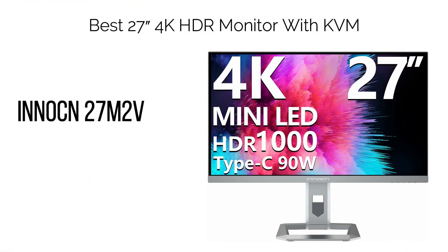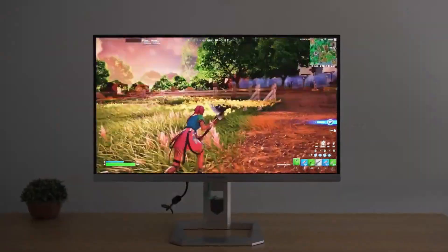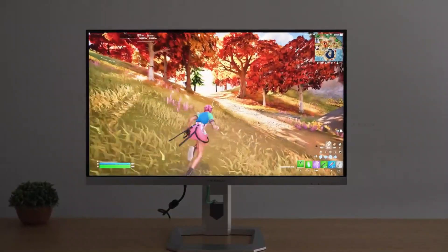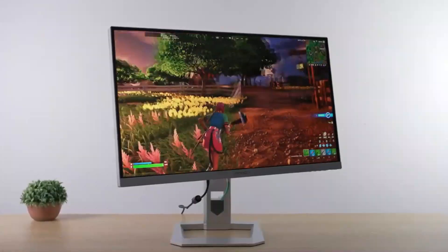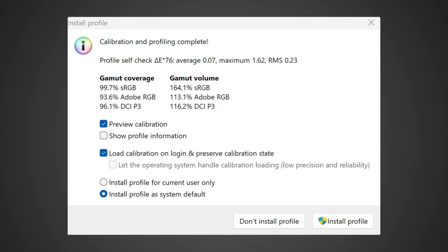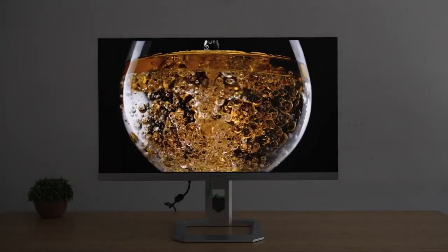17. Best 27" 4K HDR Monitor with KVM: ININ 27M2V. The ININ 27M2V stands out as the leading 4K HDR gaming monitor in the market. It boasts higher 4K UHD resolution, translating to crisp details and an expanded screen real estate. This higher resolution does demand a robust GPU to maintain satisfactory frame rates at 4K.